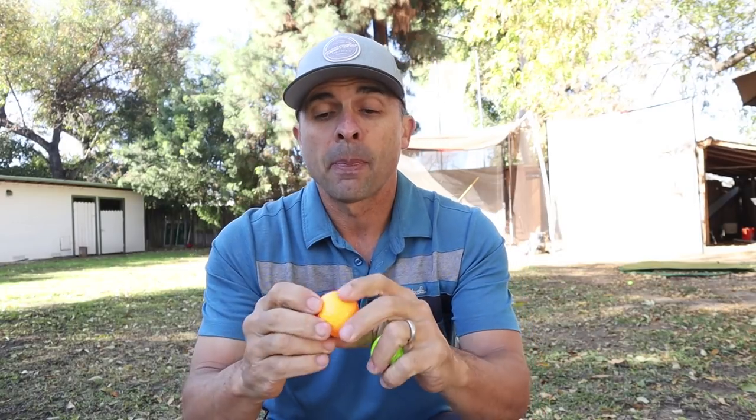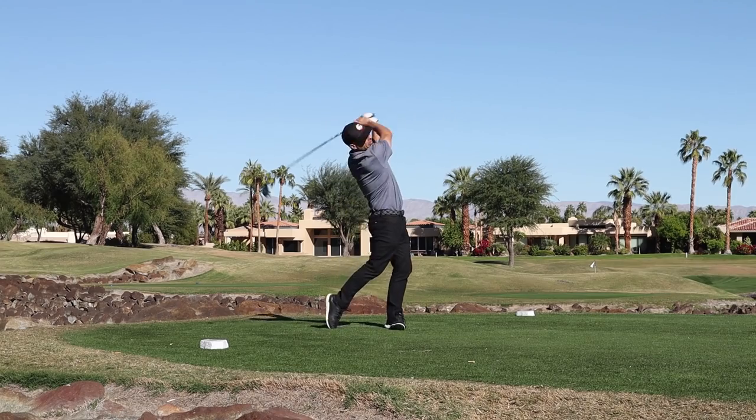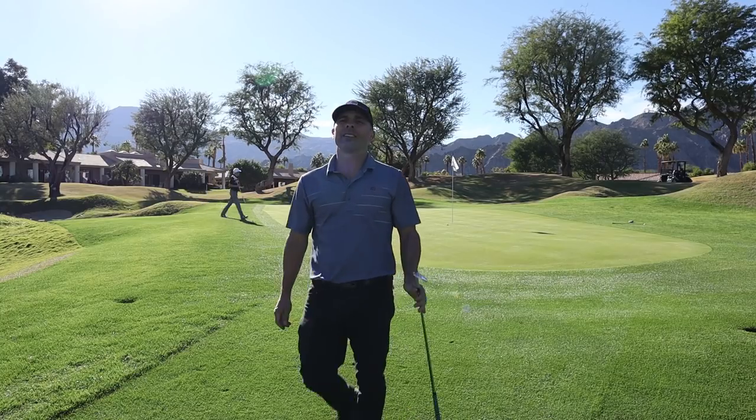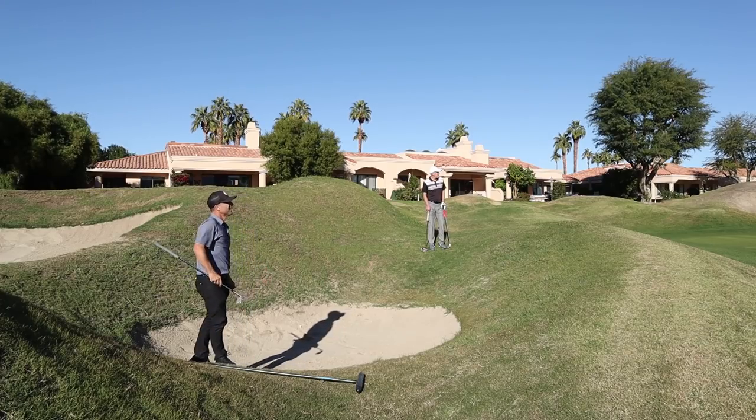The S3 — I felt like I hit it a little bit farther than the S4. The S4 is typically for higher swing speeds, over 105 or 110. I'm right at 105-108 swing speed, so I felt like the S3 performed a little better for me. Around the greens, they both felt very similar and I was able to have a lot of control with my wedges and short chip shots.